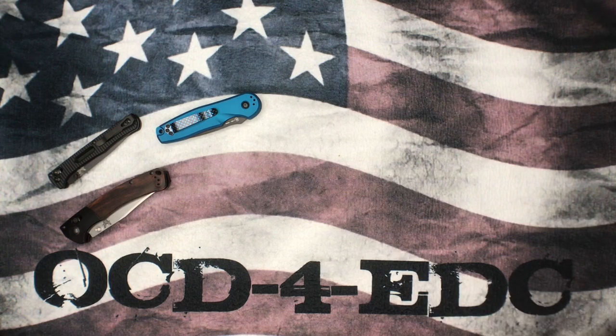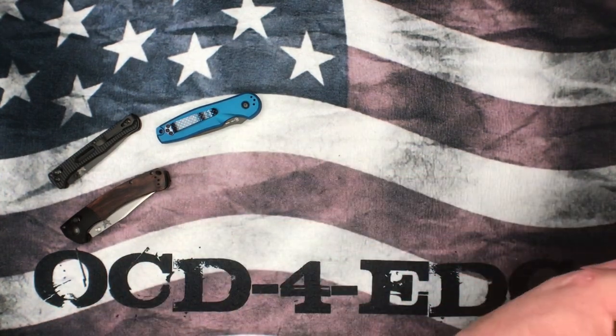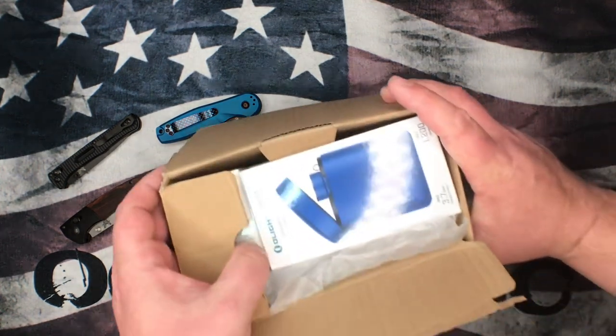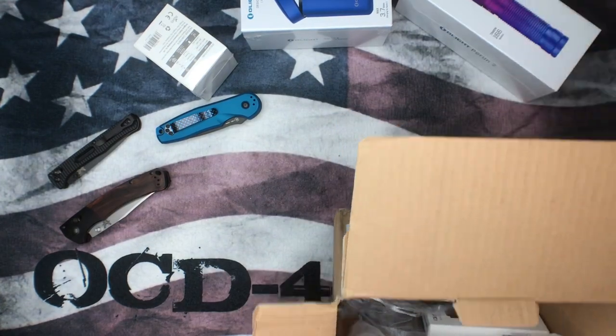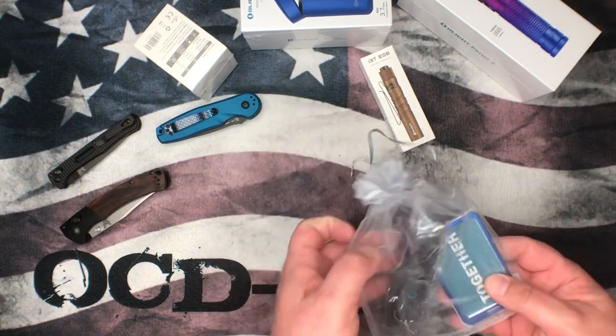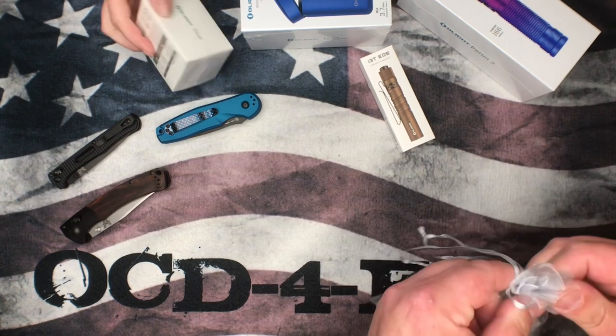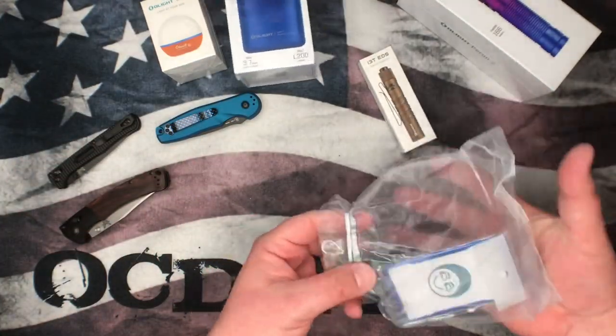I know what's in one of these boxes and we're gonna save that because it's amazing. Let's start with this one — pull tab on the cardboard. Inside we've got some O-Lights and some gifts. I didn't even know so many flashlights were coming.